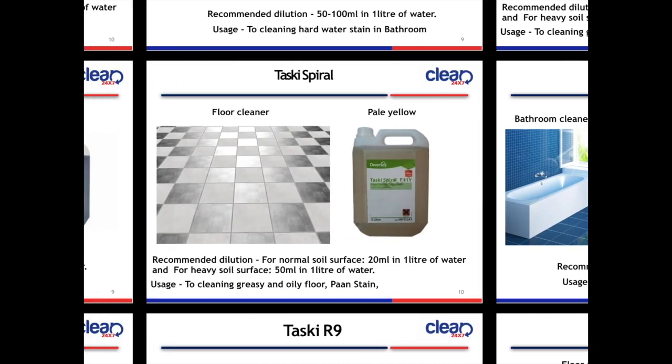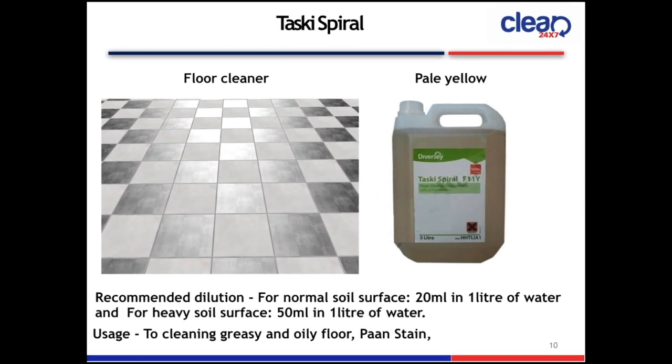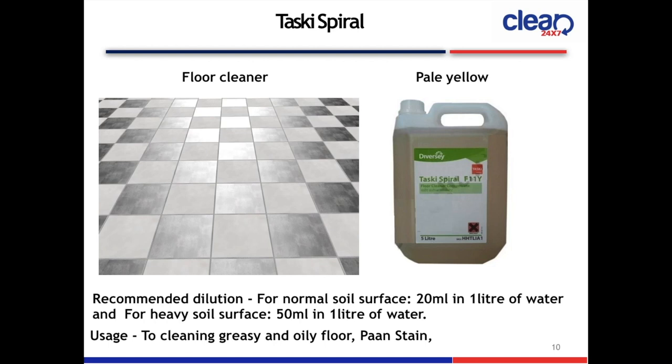Next slide is Taski Spiral Floor Cleaner. The color is pale yellow. Recommended dilution: for normal soil surface, 20 ml in 1 litre of water; for heavy soil surface, 50 ml in 1 litre of water. Usage: to clean greasy and oily floor pan stains.